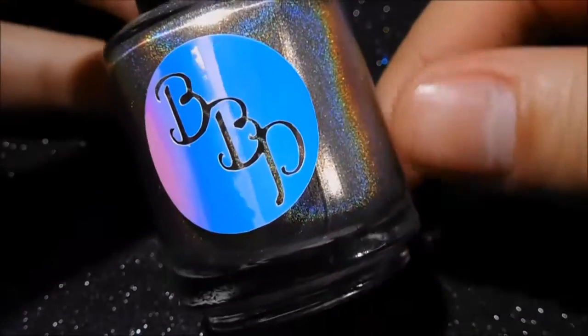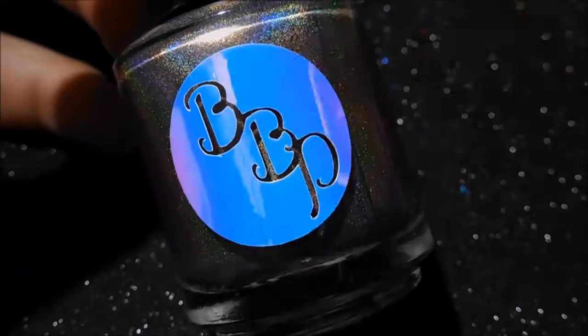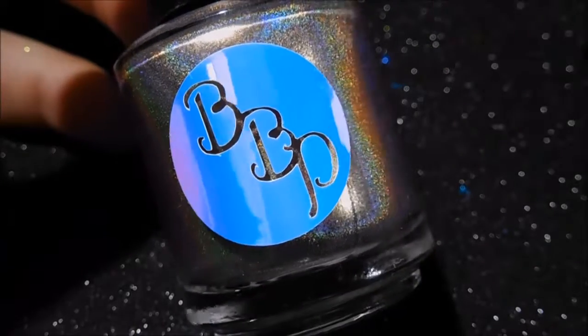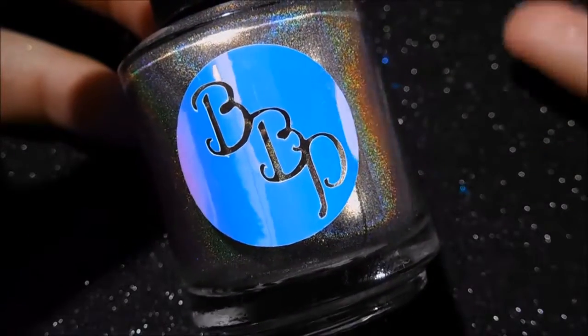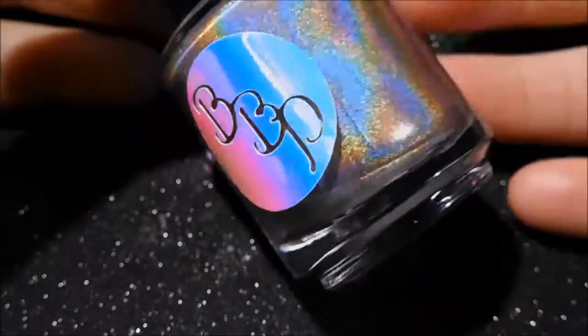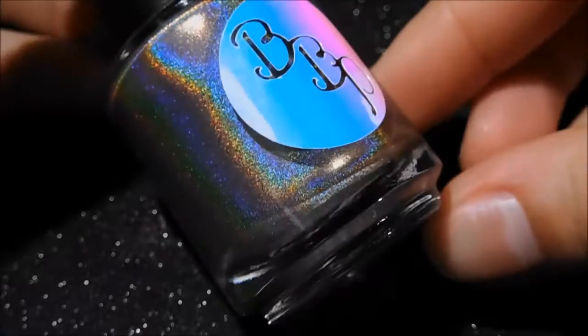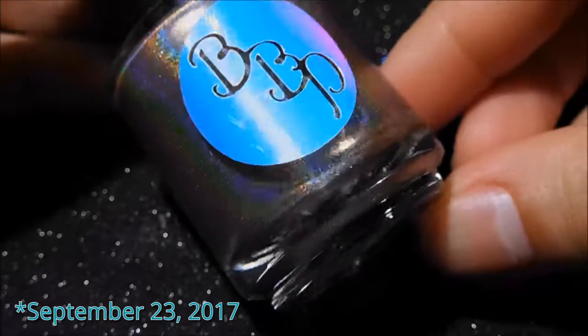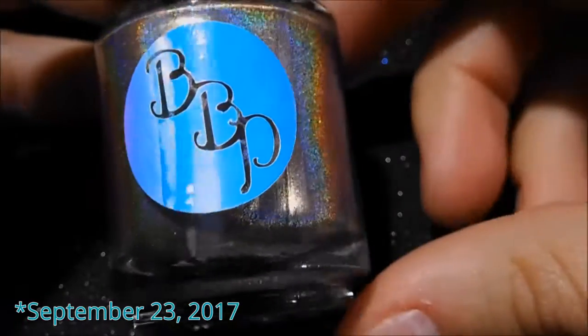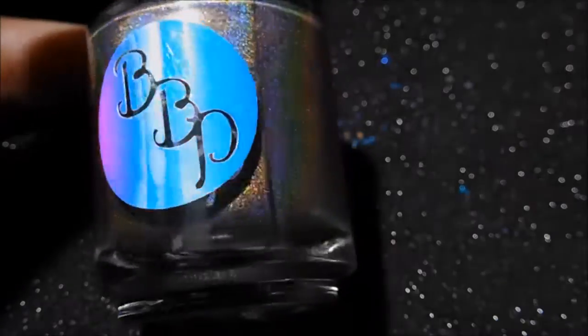This is going to be a Polish Con exclusive. If you don't know what Polish Con is, it's a convention for people that like nail polish — mostly indie polish. I'm not going to be there but a lot of people are. It's a really big event in Chicago this year. I think it's in September — I don't know the exact date, I'll put that in the description box below.